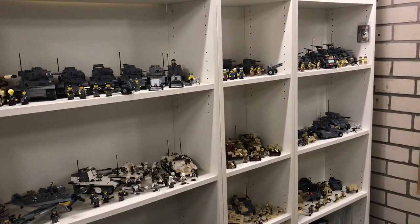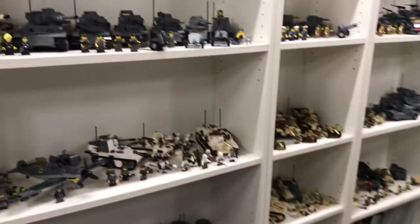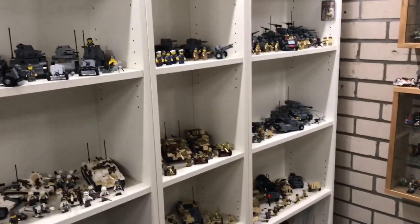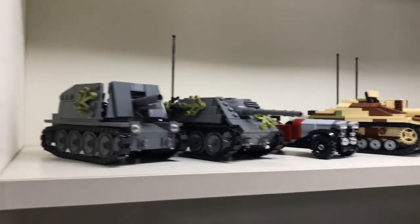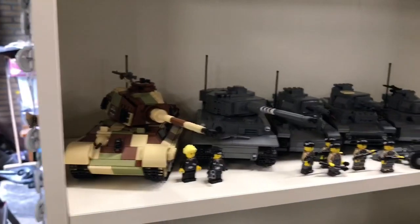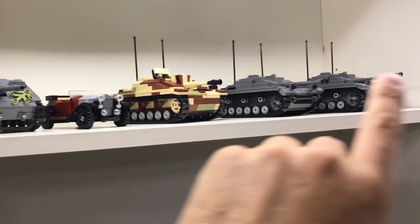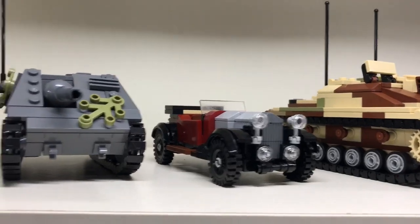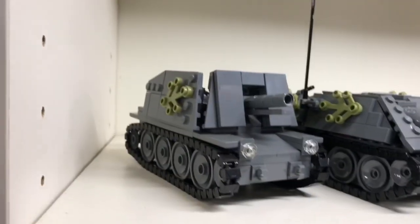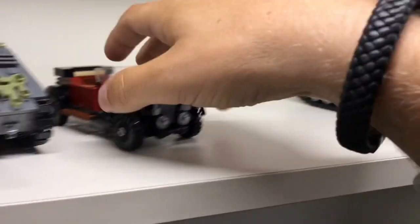I decided to do two shelves of my entire collection. So I'm just going to dive into it and hope you guys like my collection. This is my first shelf. It was intended — and this is the second shelf I'm going to in a minute — intended to only have German models, but I had no space for the Crossley so that one is also in there. Let me start by giving myself some more space to show the models.